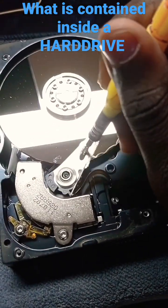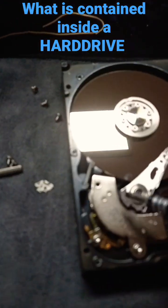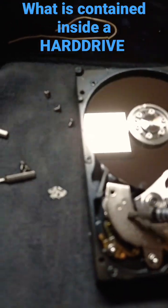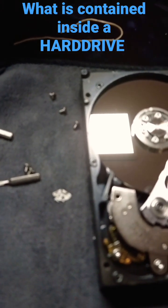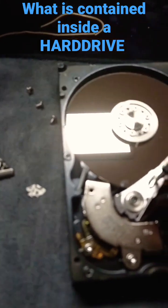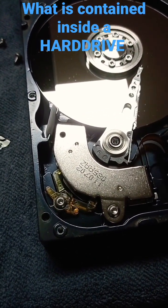The purpose of the actuator is to move to different sectors of the disk to make sure it reads the content within the disk. The chrome part here is where we have some strong magnets to help with the movement of the actuator.